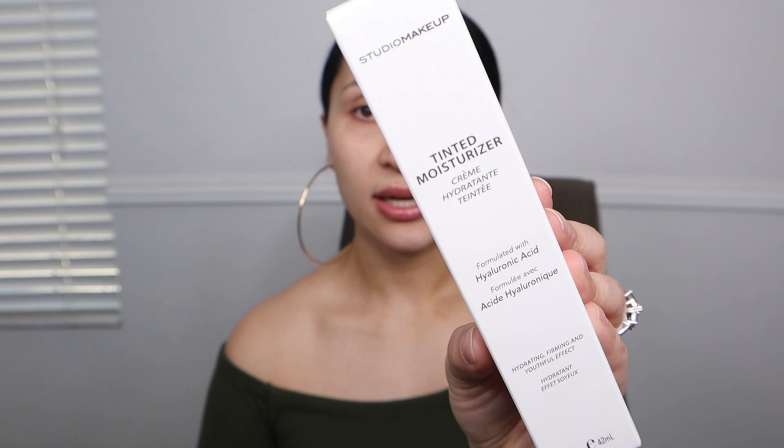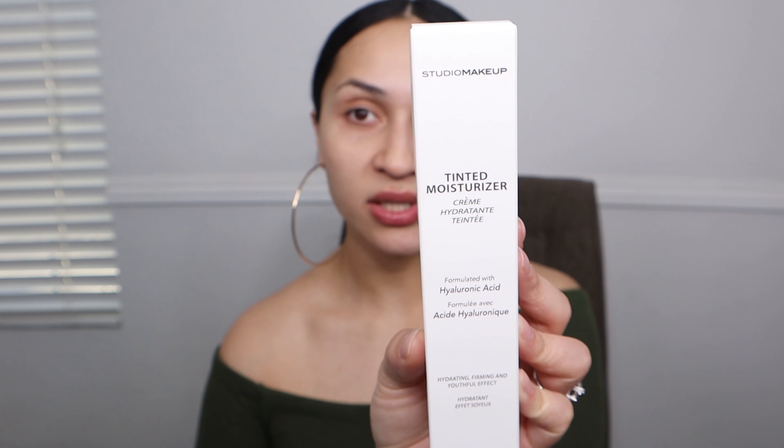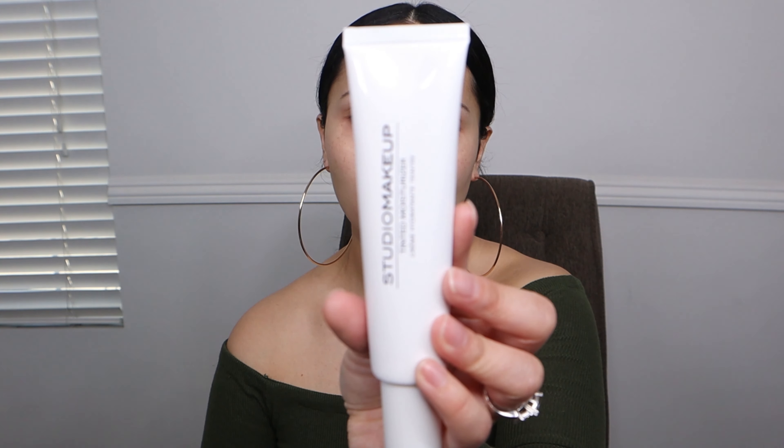Next, I have from Studio Makeup a tinted moisturizer formulated with hyaluronic acid — for a hydrating, firming, and youthful effect. I have never heard of this brand before. That's why I like BoxyCharm: I get to experiment with different brands and see what they're all about. It looks like a lotion. No smell to it.